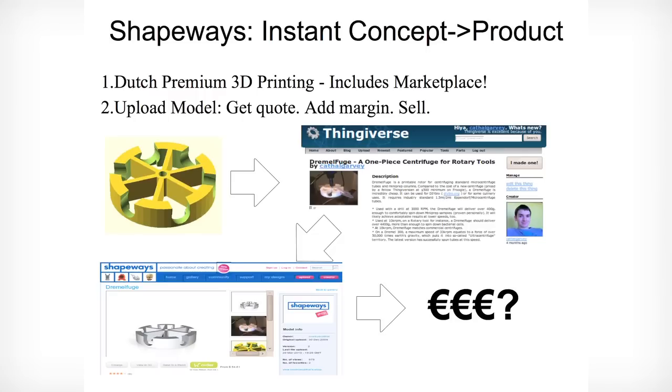That's not all. Once you've designed something, if you feel like selling a premium version, there's Shapeways, who can print, sell, and ship everything for you, giving you a small cut of the profit. You design your margin. They can print in steel and glass.